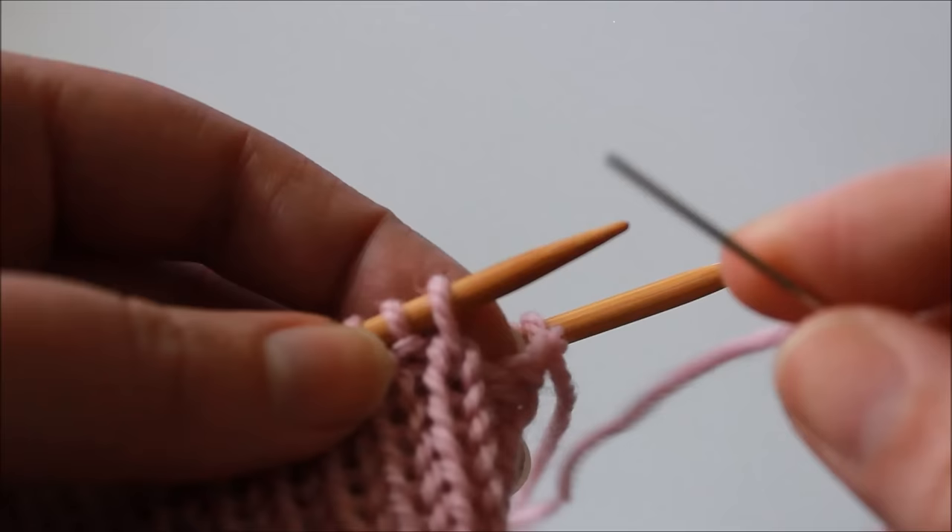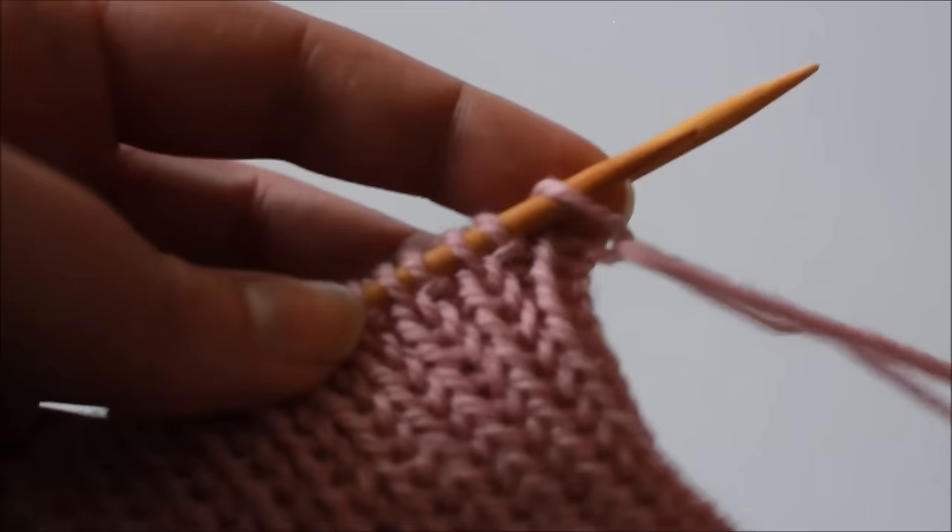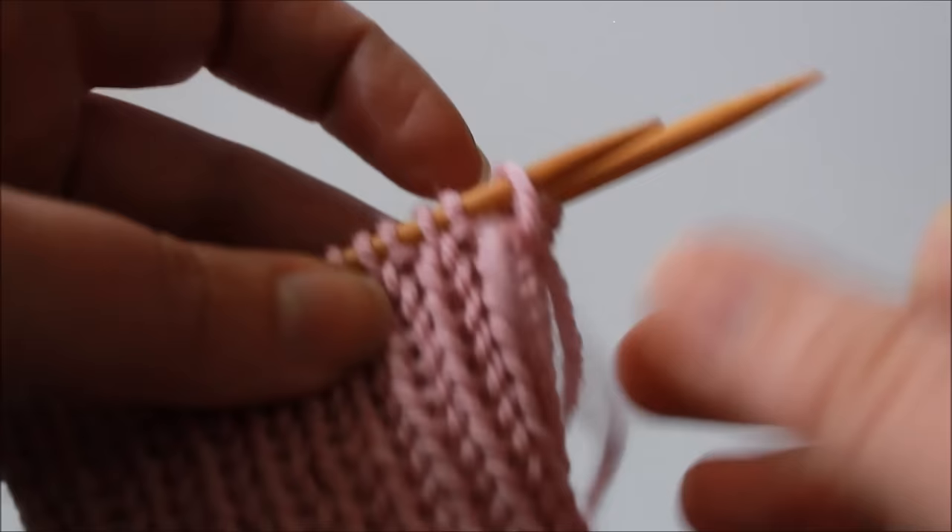So the first thing we're going to do is take our tapestry needle, insert it purlwise into the first stitch on our needle, and pull the yarn through — but don't slip anything from the needle yet. It can be a little bit fiddly just with the first few stitches so that your yarn doesn't get caught around your other needle if you have another needle.